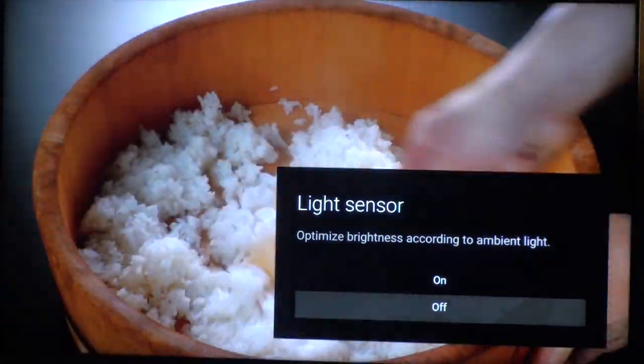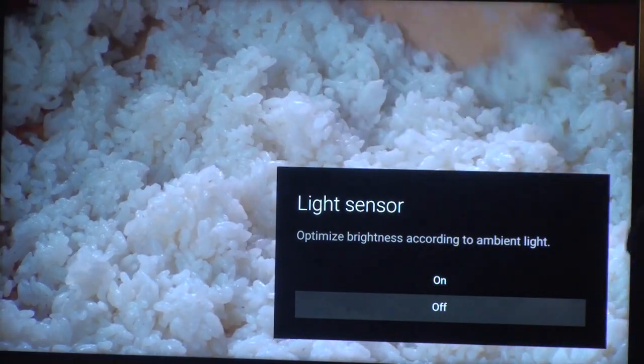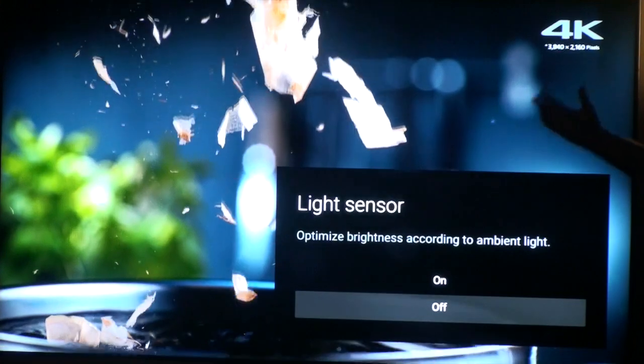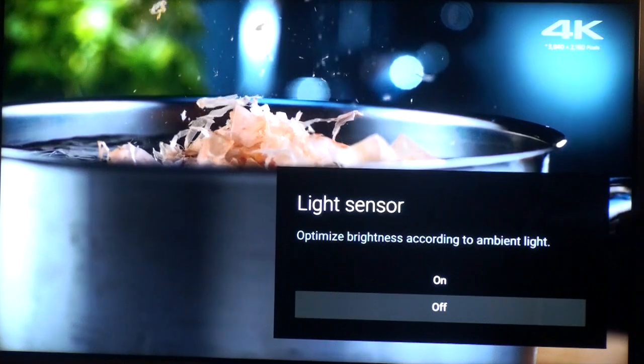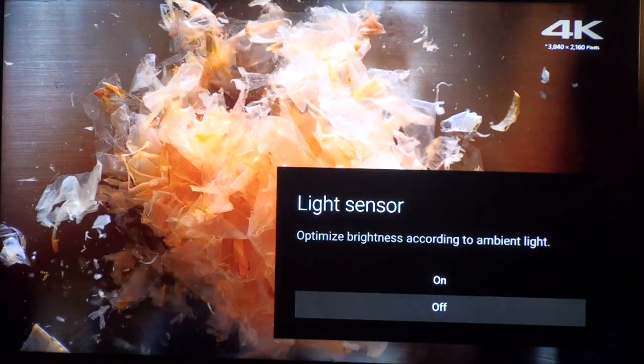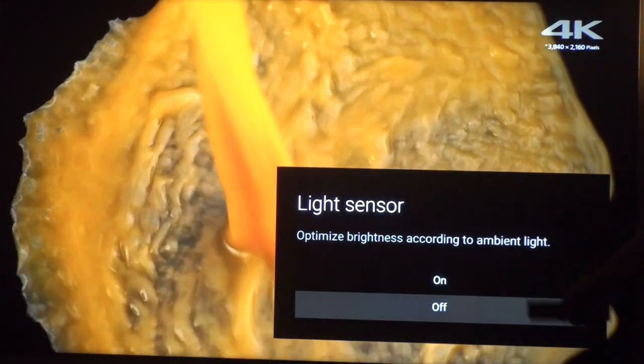By default, the light sensor is set to on. I would recommend, if you're trying to get consistent light output from the television, turn the light sensor off. The TV is going to look the best it can based on your calibration, because you've got consistent light output as opposed to a constantly variable light output from the TV.